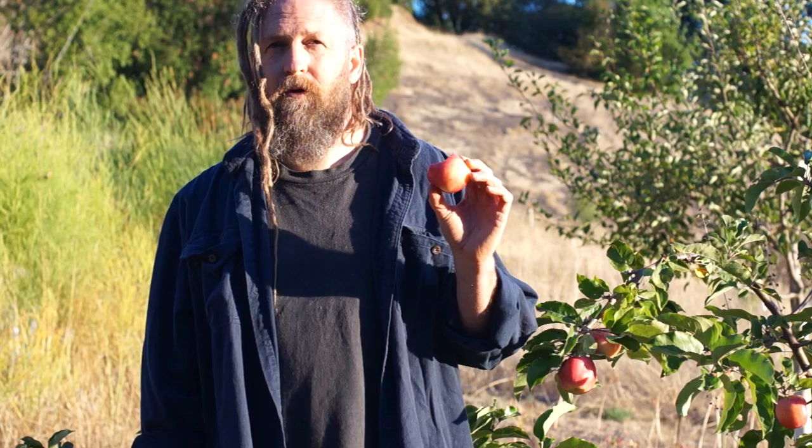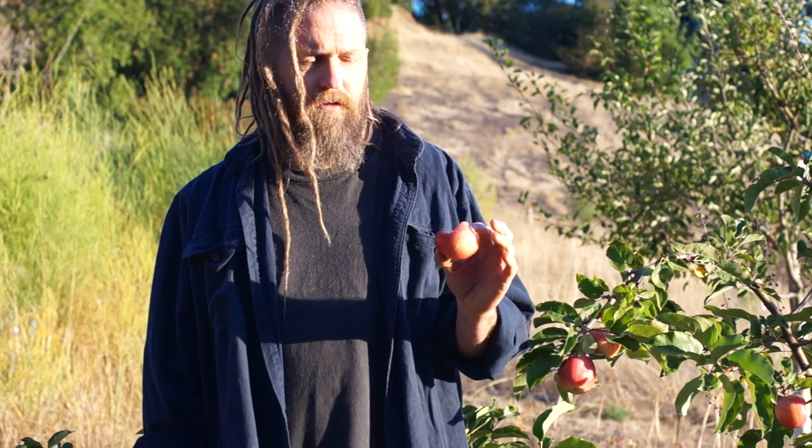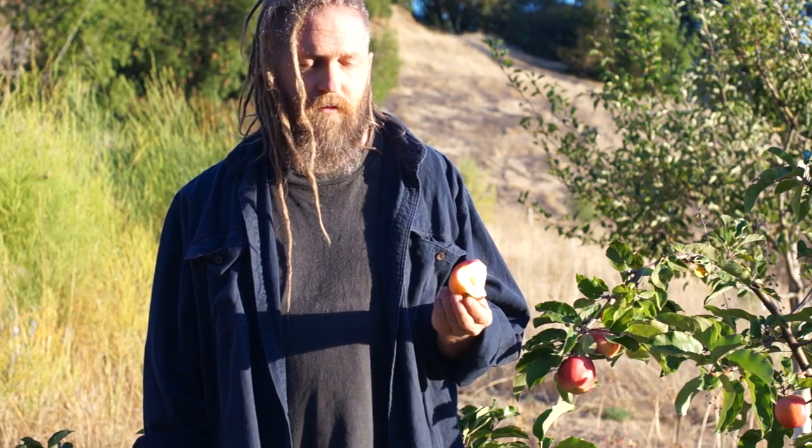It's not a dense apple. I would put this in a class that I usually call easy eating or light. If you were to eat something really intensely flavorful before this, it could taste actually watery. But in this context it's quite good and the flavors are very very nice.